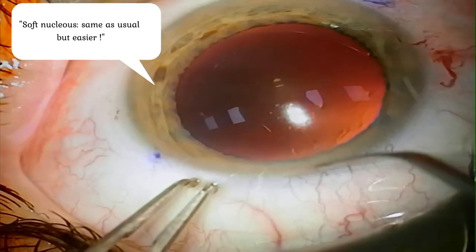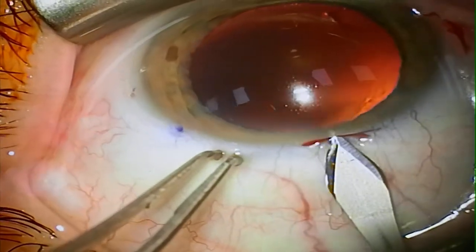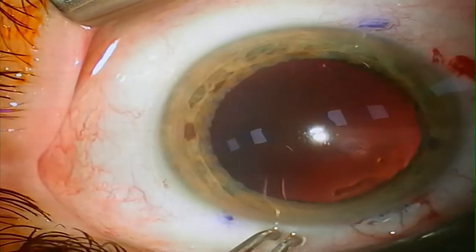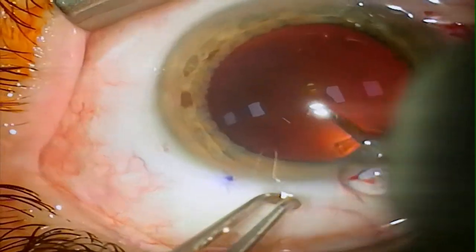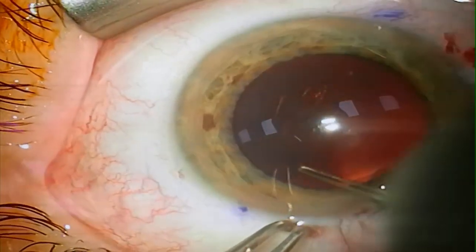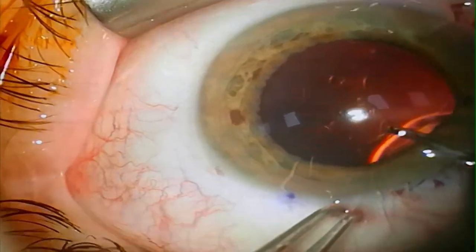In clear lens extraction most of the surgeons are very happy. They mean that they use their normal technique of phaco emulsification, they reduce a little bit of phaco energy and they can perform the surgery without a problem. But actually the clear lens has some advantages which we can use.